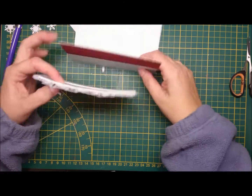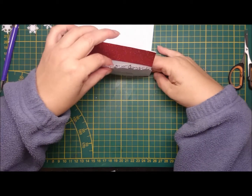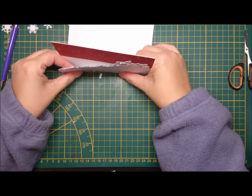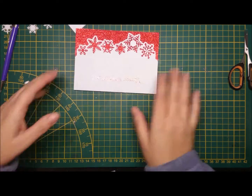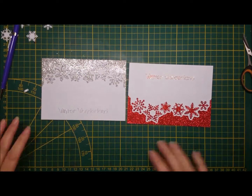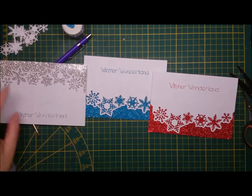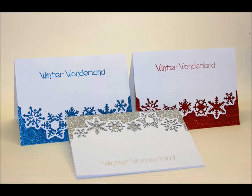There's me attaching it to the card base, and that's basically the card finished. I hope you liked it and I hope you will join me again next week. Thank you for watching, and I'll see you again soon — oh wait, there's the blue one coming! Thank you for watching, bye!